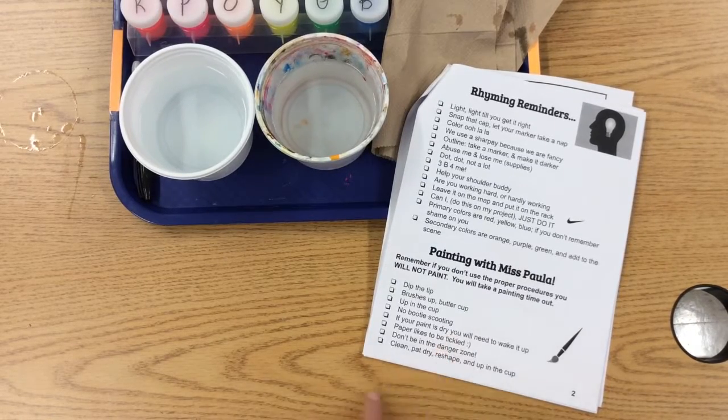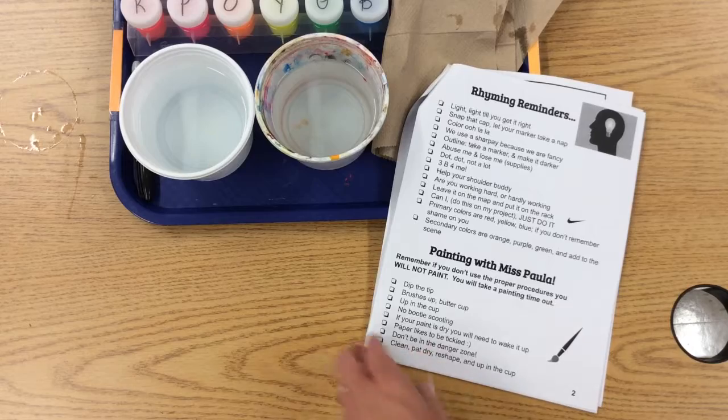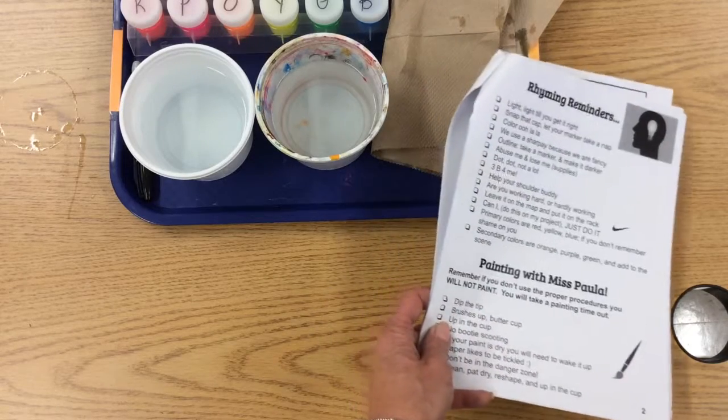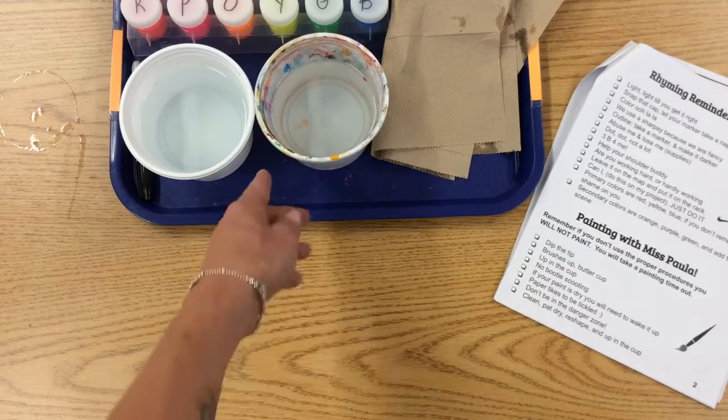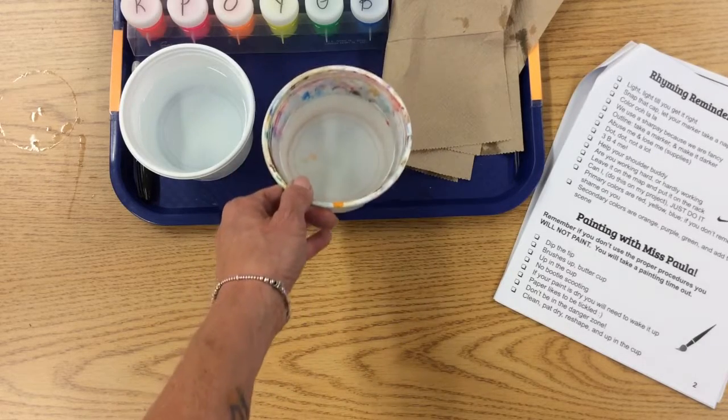Painting with Miss Paula. Miss Paula is my paintbrush. This was in your packet — we've already gone through several of the tips and I'm going to go through them a little bit more. You will have a tray. You will rearrange your area. Your cups are always filled half full.